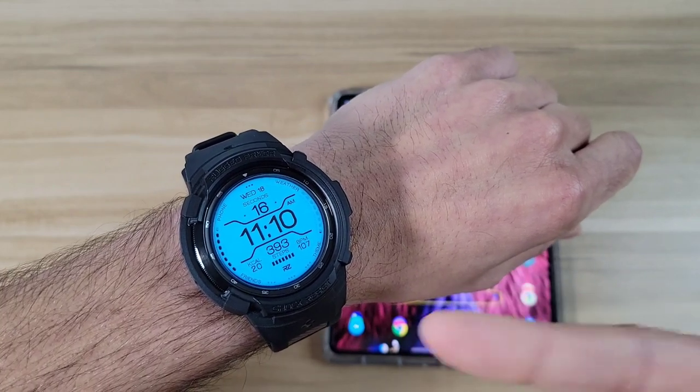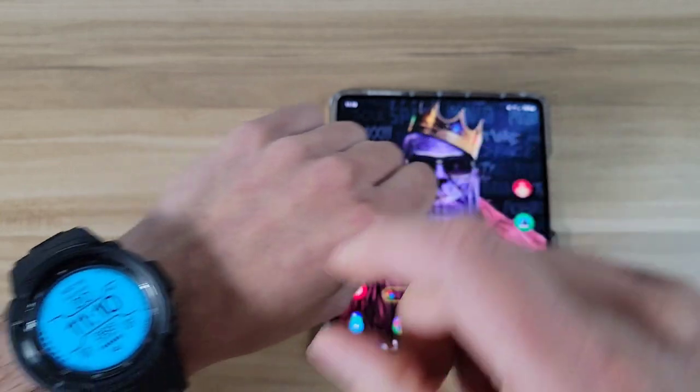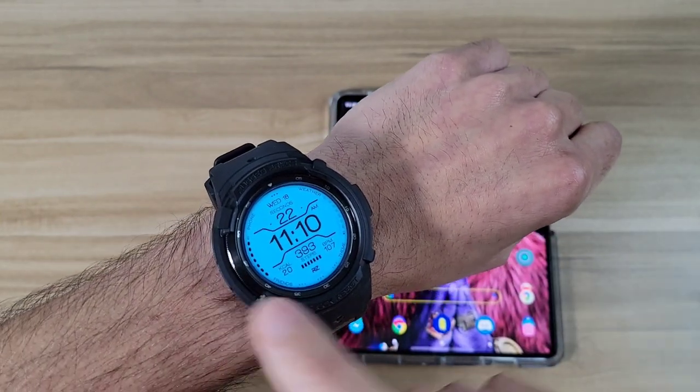Also, if you wear your watch on your left wrist it can be a little bit annoying, but if you wear it on your right wrist it's going to be a lot easier to access your bezel.